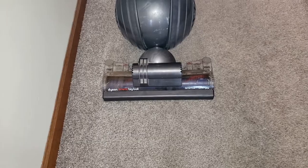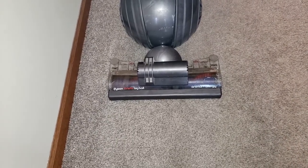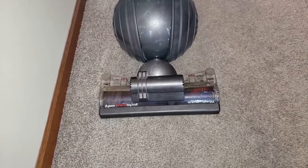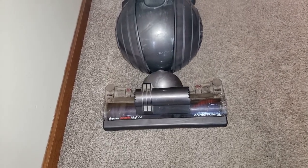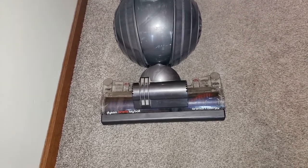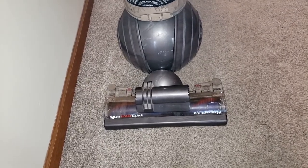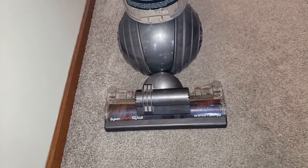Hello everybody. I've got a Dyson DC65 and I'm running into a problem where the small side of the brush head is not spinning. I will turn this on its head. As you can see, the right side or the left side of the video is spinning, which is the big side, but the little side is not. I did some research and it turns out there's a part broken inside the brush head. What I'm going to do is disassemble it and see if there is a way to fix it or replace the component that is broken.